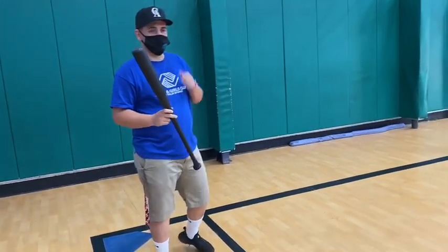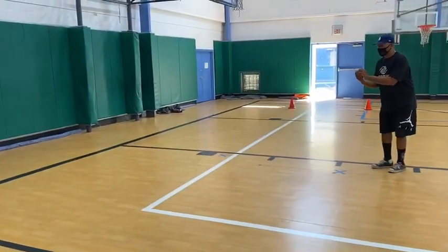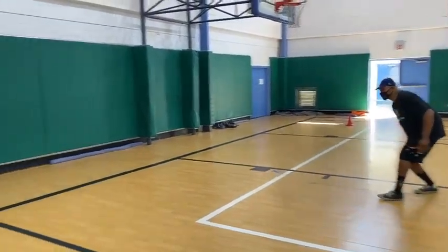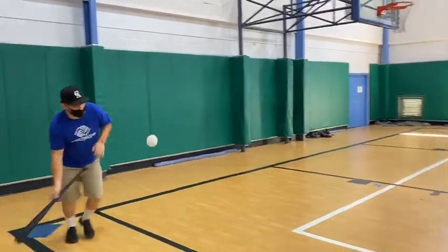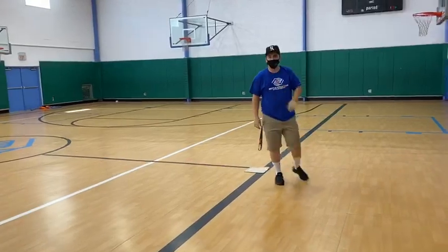And I'm going to show you guys how to bunt a ball in just a little demonstration. So...